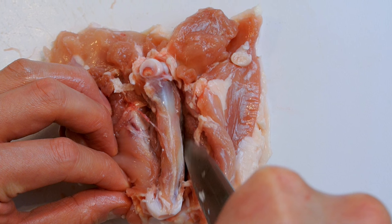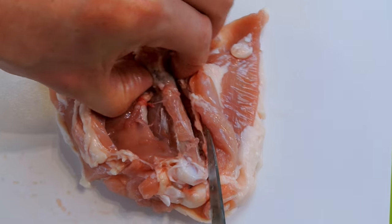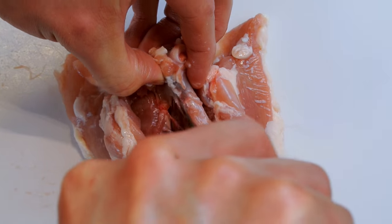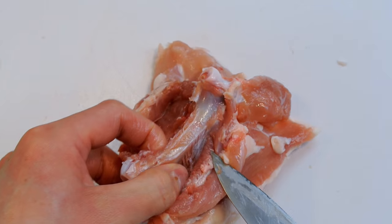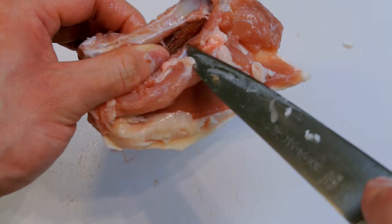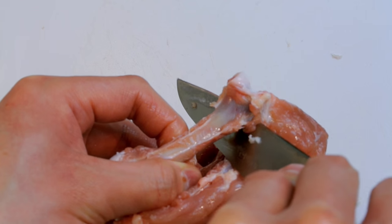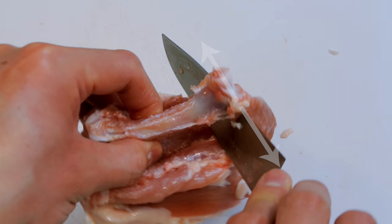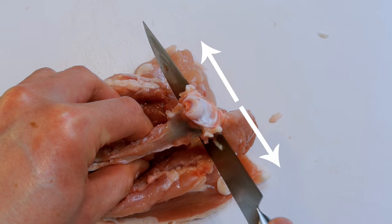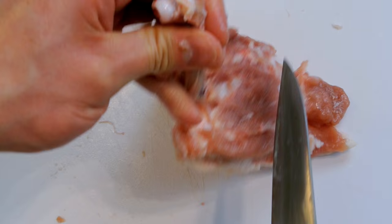If you angle it straight you're going to leave a lot of chicken meat on the bone. Once you've made your incisions to the left and right of the chicken bone, use your knife to get under the bone and you'll see that you've created a cavity between the meat and the bone. Put your knife in there, and with your knife angled upwards make a nice cut to remove the upper part of the chicken thigh. Always use a nice forward and backward motion for a clean cut without leaving any meat on the bone.